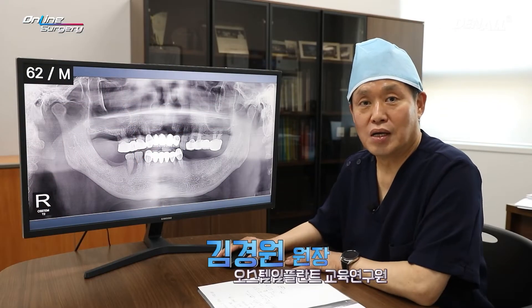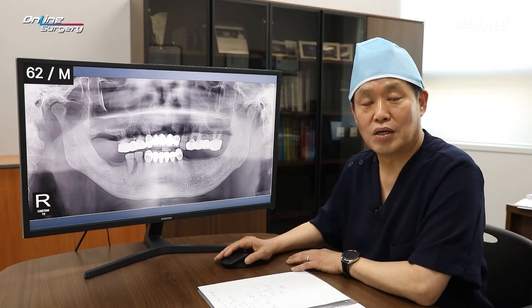Hello, I am Dr. Kim Gyeong-won of Online Surgery. Today I'm going to look at a surgery video with you and talk about surgery.